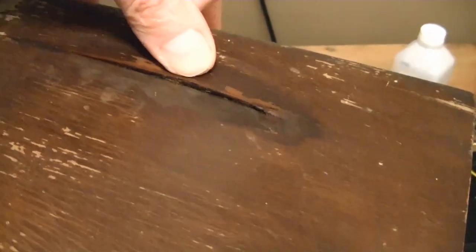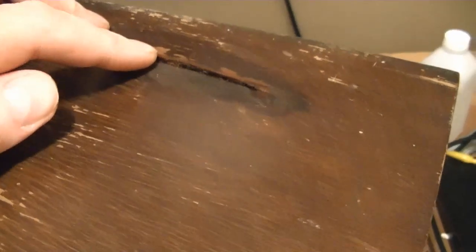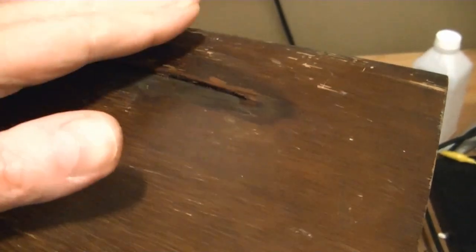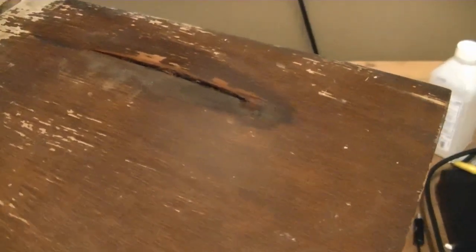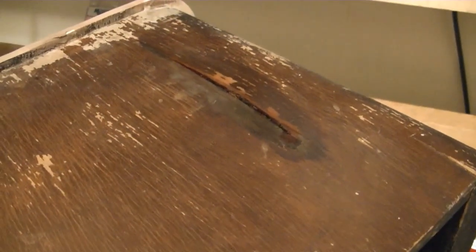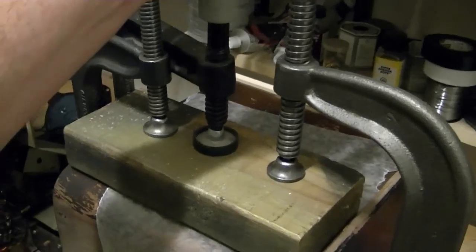I've been brushing water onto the split for the last couple of hours, and the wood has gotten to the point where I think it's pliable enough to close that joint up with some pressure. I'm going to spread some glue into the joint on the back side, take some sheets of wax paper on either side, some blocks of hardwood, and clamp this — squeeze it closed and let it sit for probably a day or more with the clamps on to keep pressure while the glue sets up and the moisture evaporates out. That ought to hold it, and now we wait.